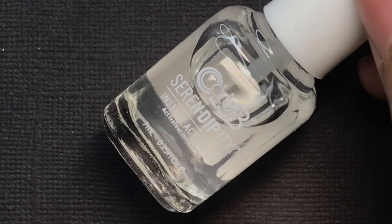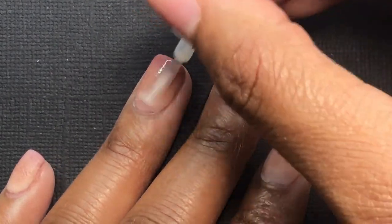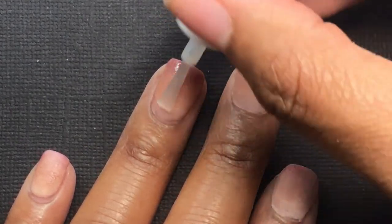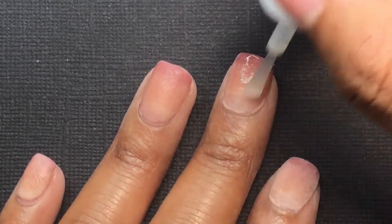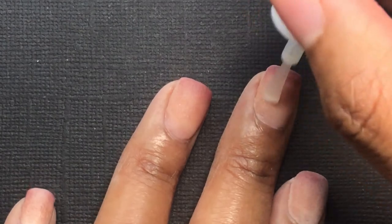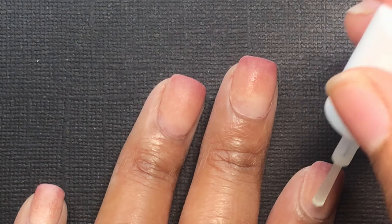After I'm completely done dipping my nails, I take the Instant Activator that comes in the kit — this hardens all the dip powder. I'm being very generous with this step, saturating the nail and making sure to cap the free edge, covering every single area of dip powder. I let the Instant Activator dry for 2 to 3 minutes — the directions say 1 minute, but I gave it a little extra time to make sure it was thoroughly dry before I start filing.